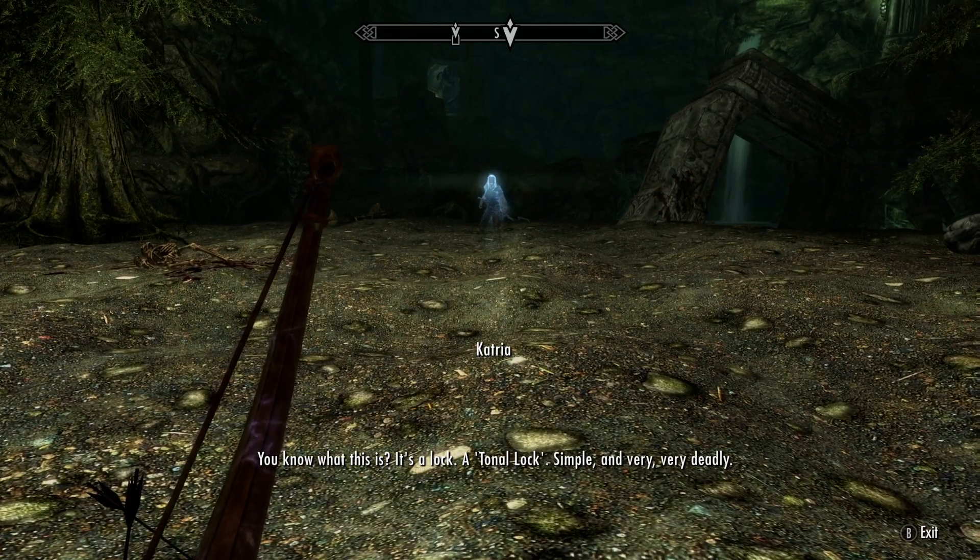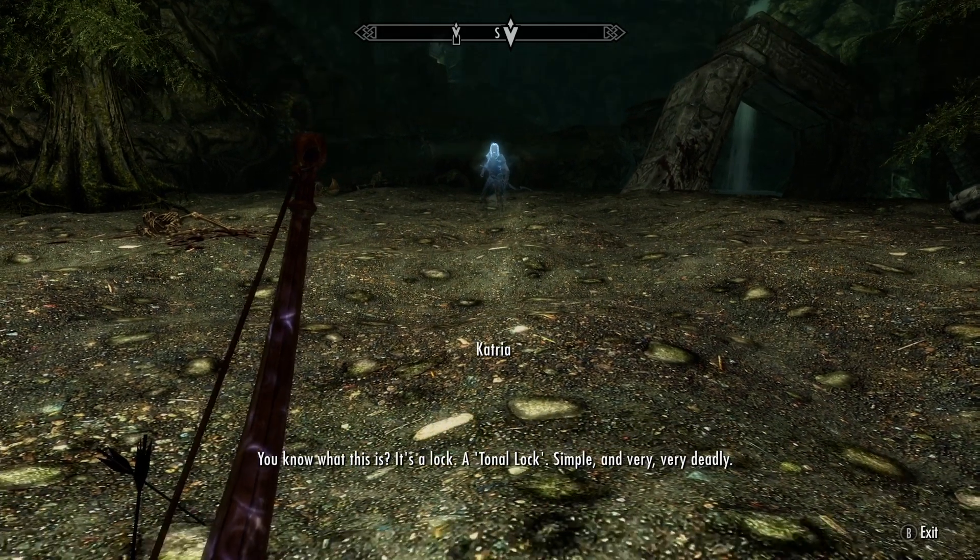It's a lock. A tonal lock. Simple. And very, very deadly.